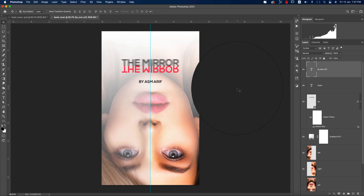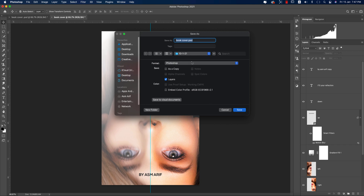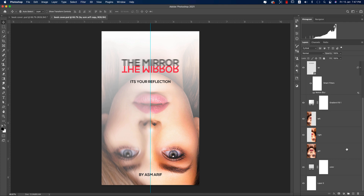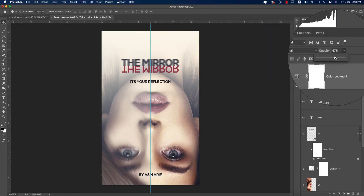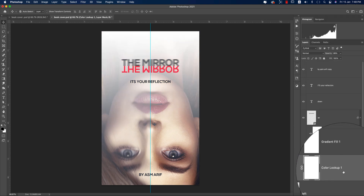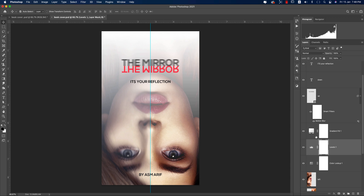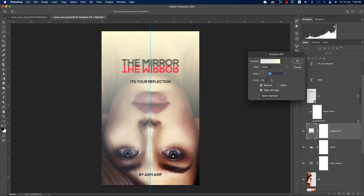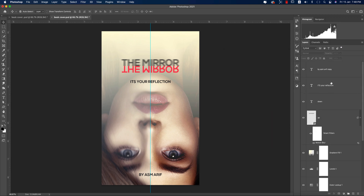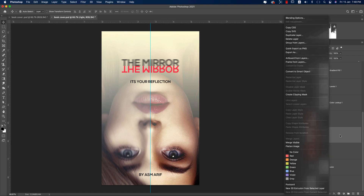Center the text by holding Shift. Press Ctrl/Command+J or use Alt/Option to duplicate and write the subtitle. Deselect and save. Go to Color Lookup and apply 'Foggy Nights.' Reduce the opacity so it applies below the text layers. Use Levels to refine it, then adjust the gradient to be a warm yellow or orange tone.